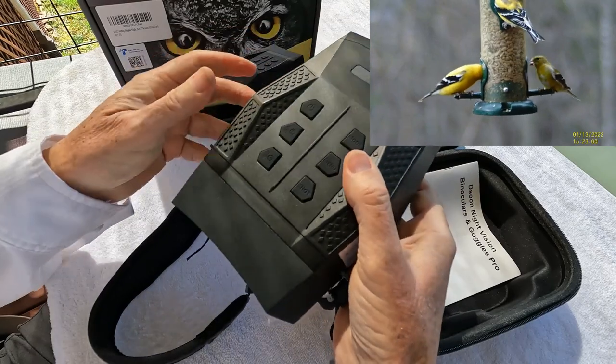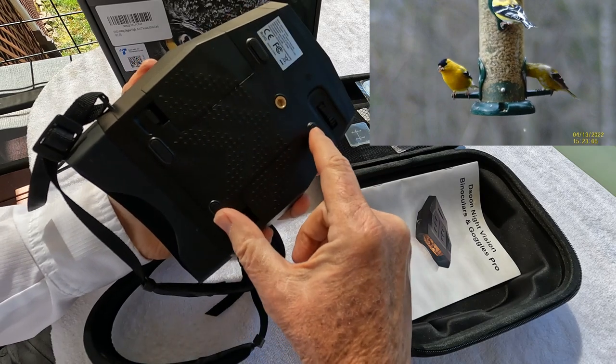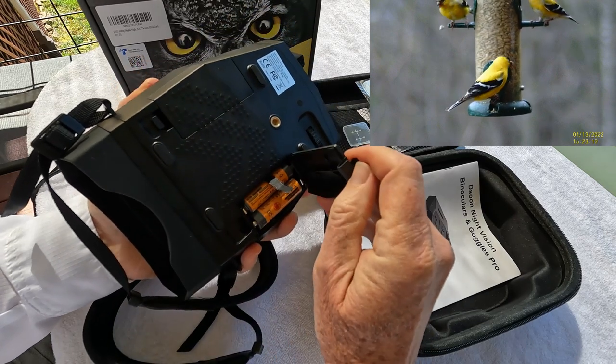The fit and finish of this is pretty impressive. It has a nice tripod mount and four rubber feet if you want to put it on a table or a solid surface. It runs on four double-A batteries.